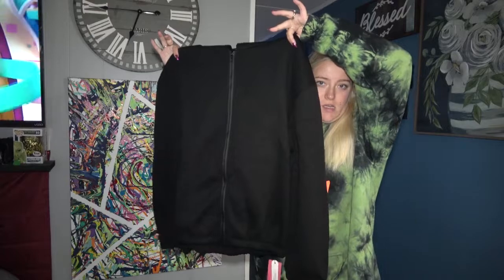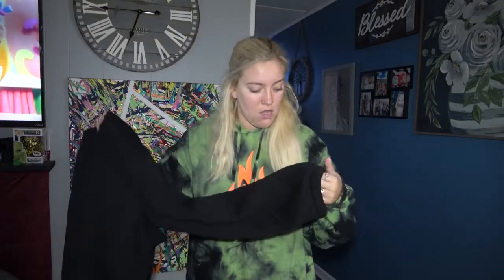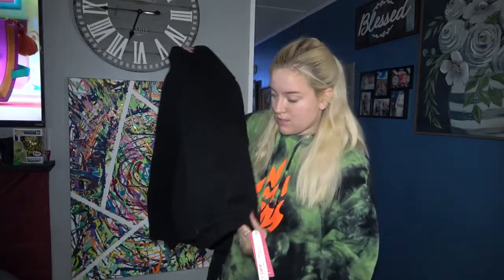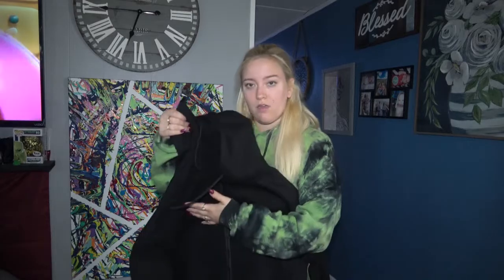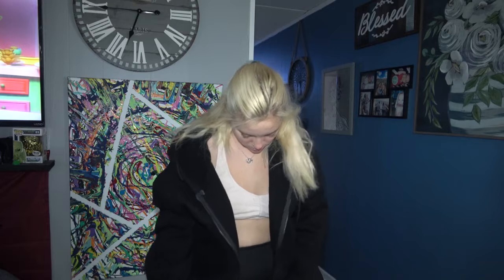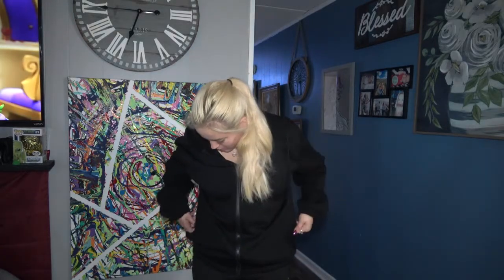The first piece I'm going to show you is this basic black jacket. It feels exactly like sweatpants material. It has a cinched area at the waist and bottom, it zips, has a hoodie, and a drawstring. It hugs your body at the waist which makes it feel a little different from a regular jacket. It does not have any pockets.